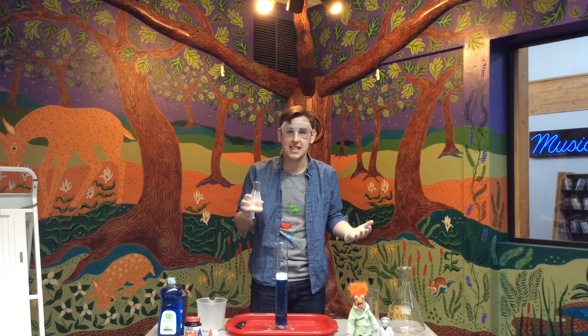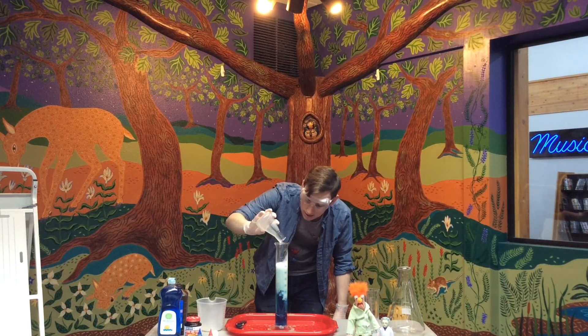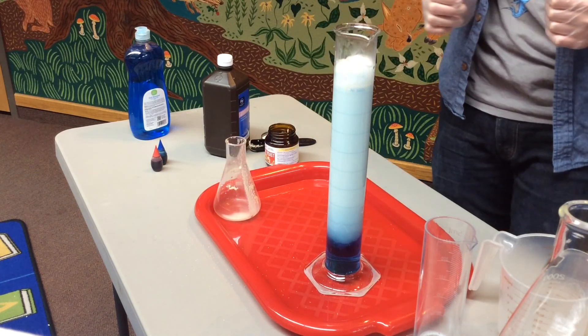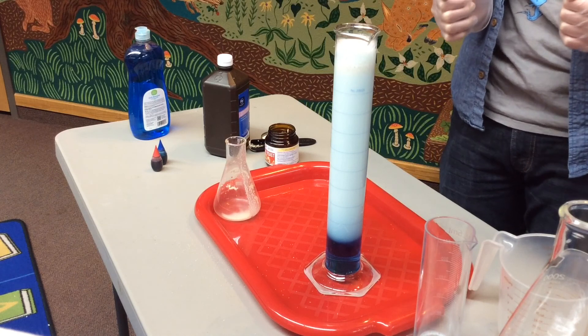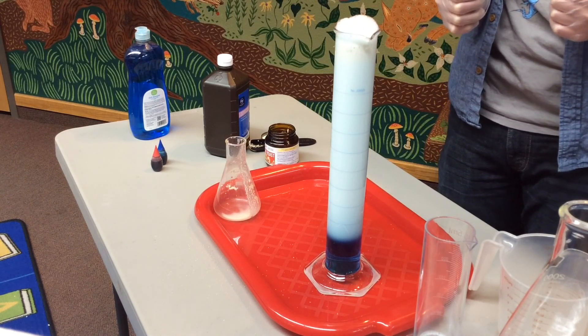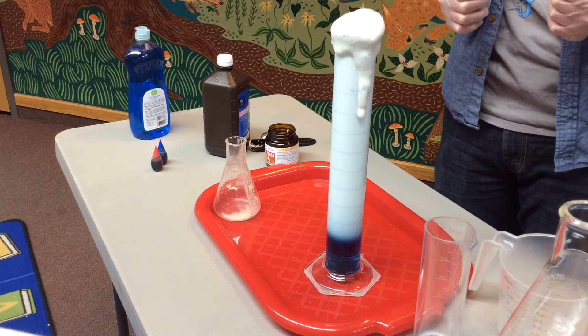Let's see what happens. Notice all of those bubbles start to form at the top of our experiment, and they move slowly towards the top of our graduated cylinder. Pretty soon there are enough bubbles to actually spill out from the top of our experiment.